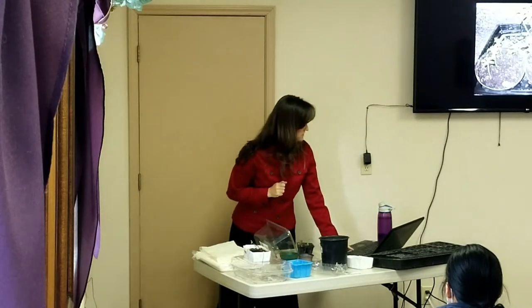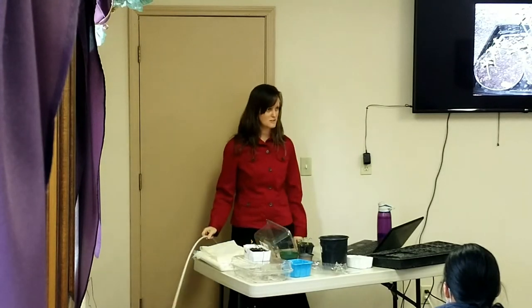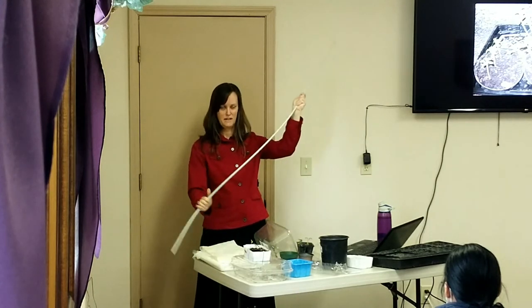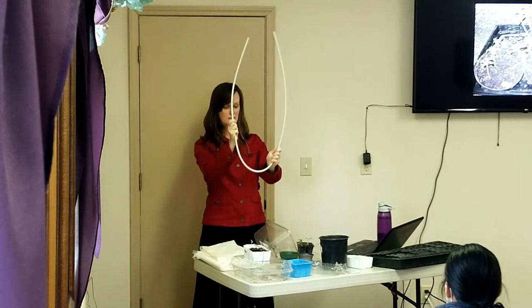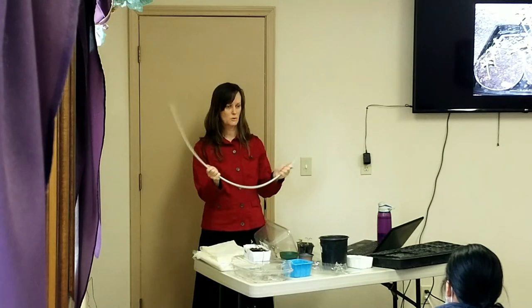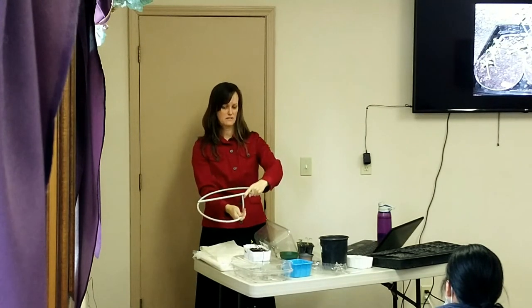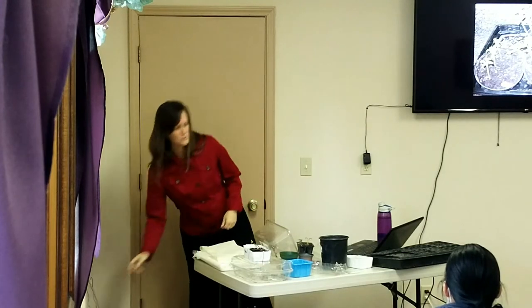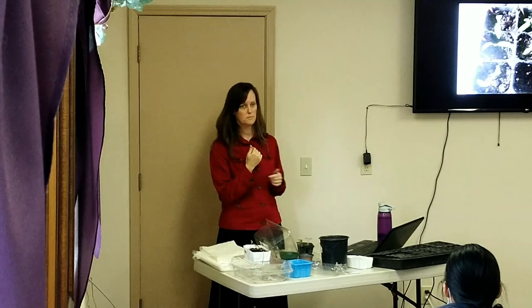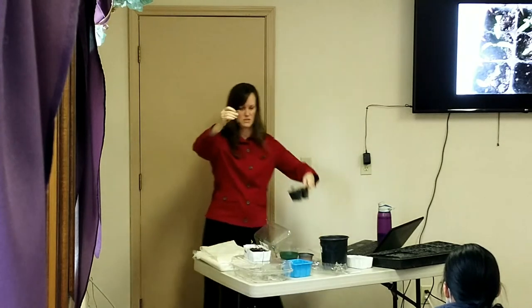If your tomatoes look really long and spindly because you went too long without transplanting, dig them out the same way. Then take that long tomato stem and bend it down inside the pot — they're bendable. The goal is to bury it as deep as you can so those last leaves are just barely above the soil.